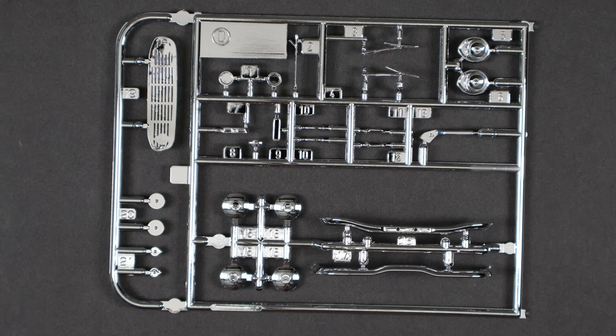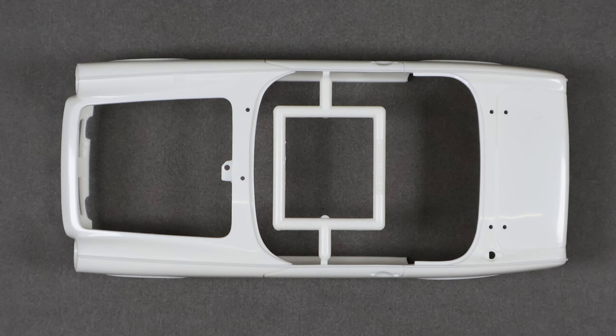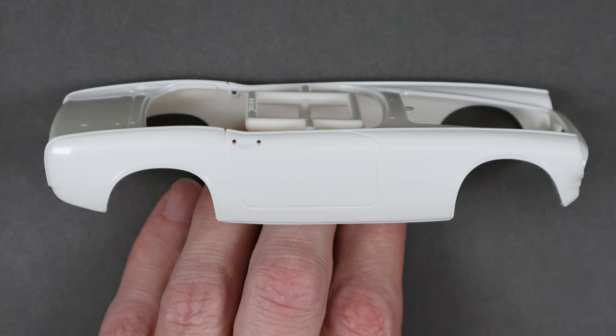There's little to no flash present and the chrome parts are engineered to minimize the need for touch-up — most of the gates are on the back side of the chrome, so it's very nice. The body is engineered in a way that hides the mold line for the most part, except along the back of the boot lid.